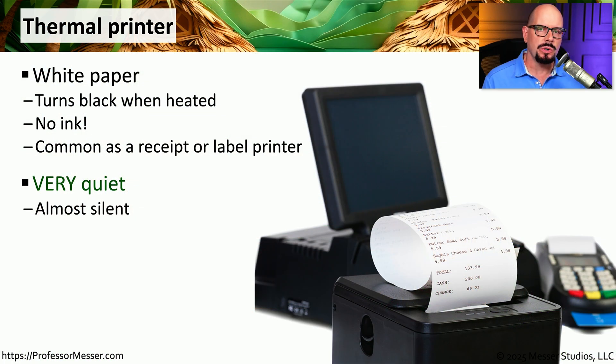If you've checked out in a store or received a package in the mail, then you've either received a receipt or a label on a package that was printed using a thermal printer. Thermal printers work by using white paper and applying heat to certain parts of the paper. Every part of the page that receives that heat will turn black, and we'll be able to read the output on that page.